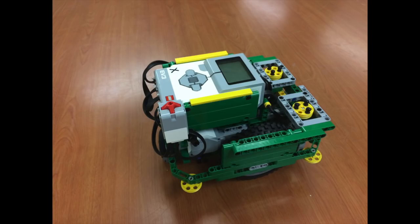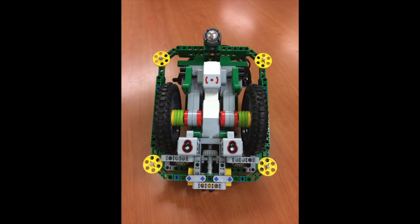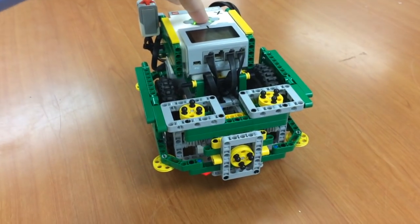My name is Ben. Our robot is much smaller this year than it was last year. We were able to redesign it over the summer to make it easier to fit in between the mission models. Our robot has two color sensors and a gyro for inputs. We only have one medium sized output motor, but we have three choices on where to attach manipulators.